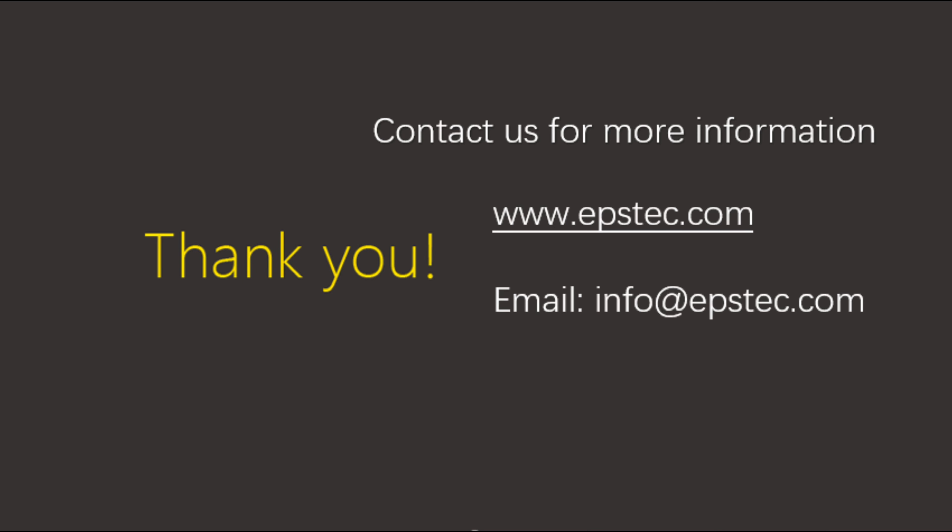For more information, leave a comment below or contact us by email. See you next video.